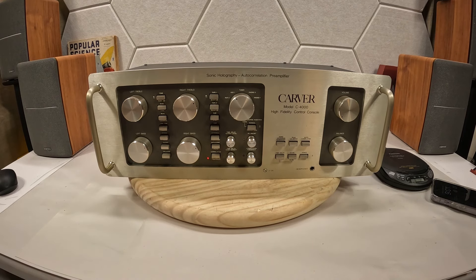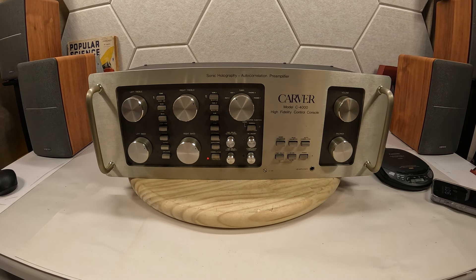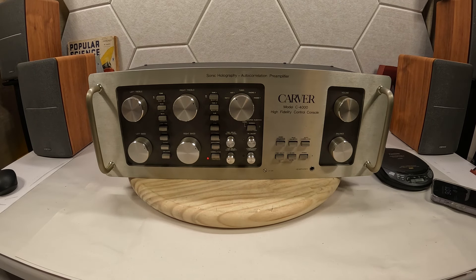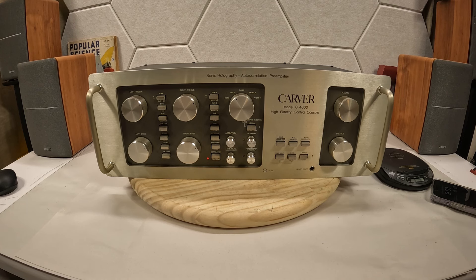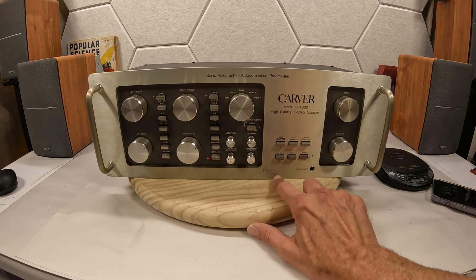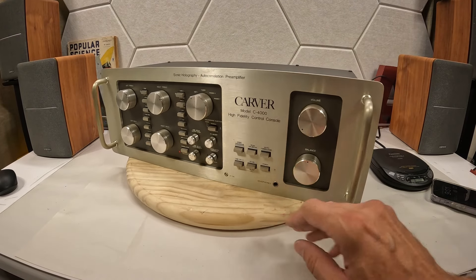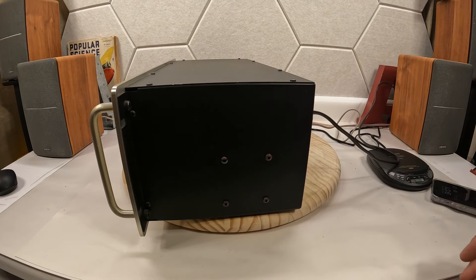I don't really want to drag the video out looking up and explaining what every one of these does, because I know there are experts watching who can explain it a hell of a lot better than I can — so please go read the comments. And then there's this LF calibration right here on the front — god knows why this is on the front and not on the back.